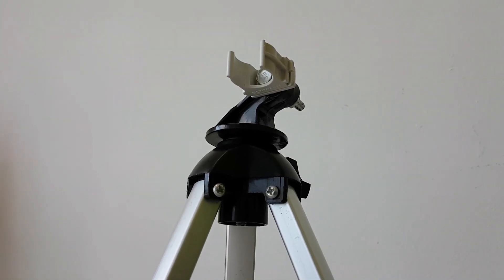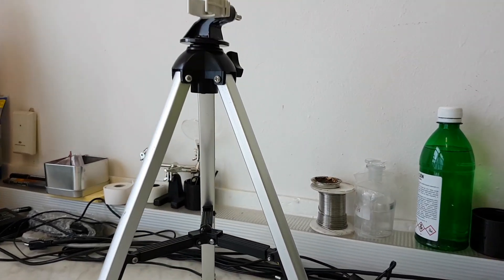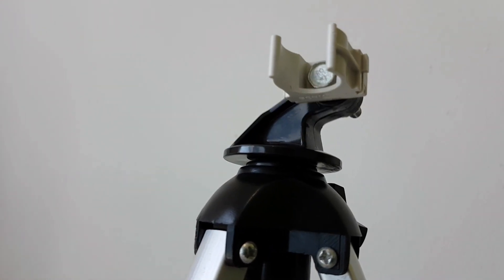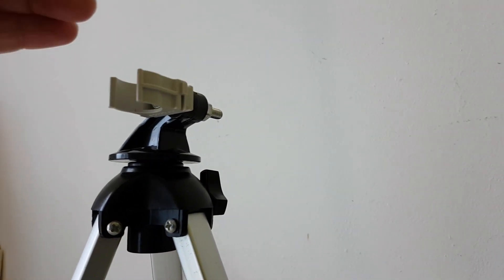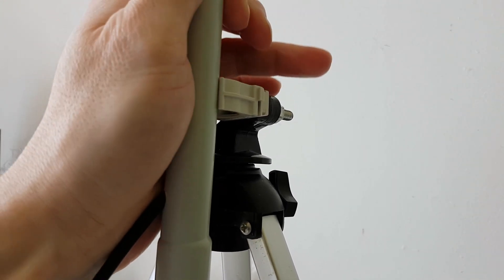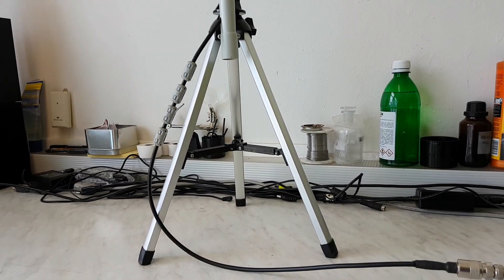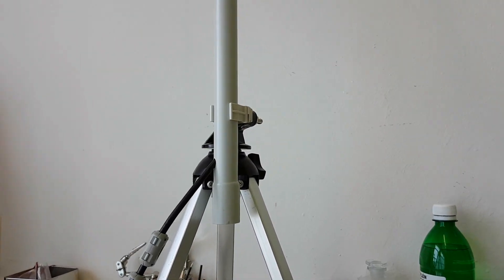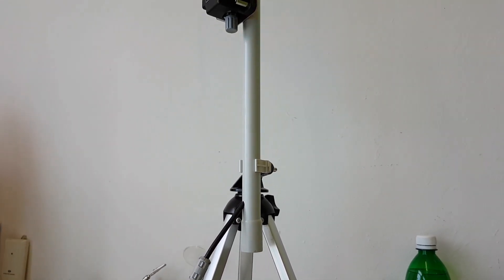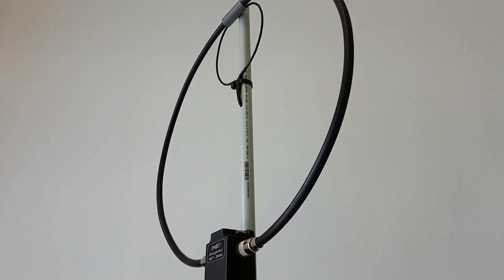The final improvement was this tripod stand. I also mounted a little plastic holder on it, which is a very good thing — it's very easy to use: just click the PVC pipe on it and the antenna is in place. You can easily adjust the height above a table or the ground, and you can also rotate the magnetic loop as you want.